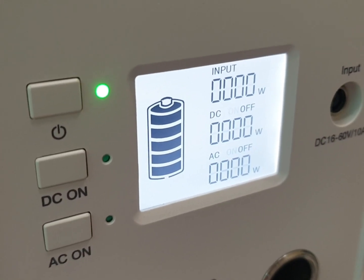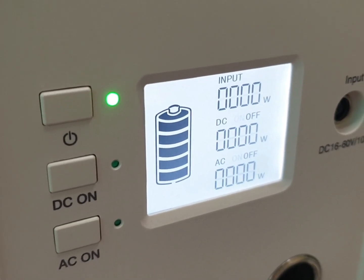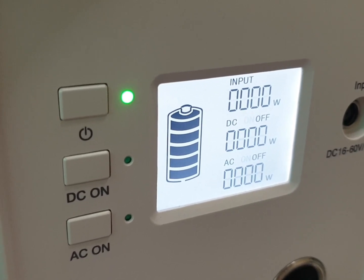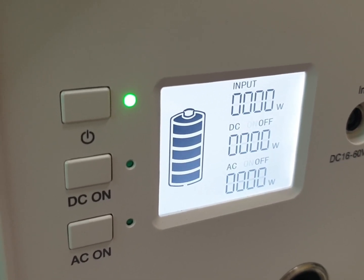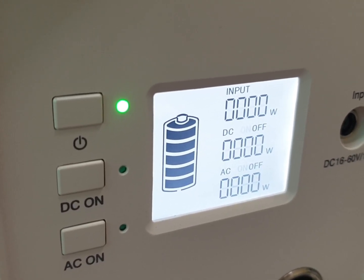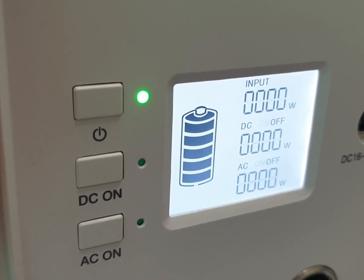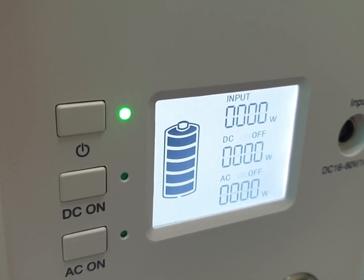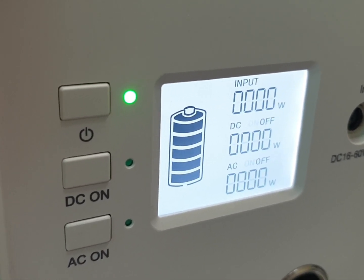We are here with the EV 240. The problem is that in my region we use 60 Hz, but I've already tested this device and it's operating at 50 Hz. There is a manual for that, but you can watch this to learn how to change the frequency.